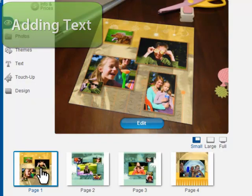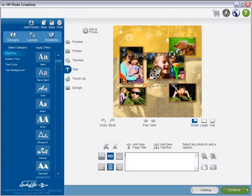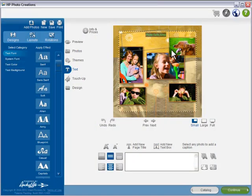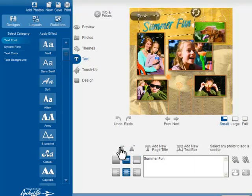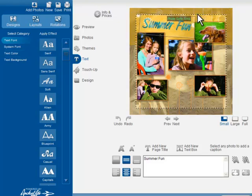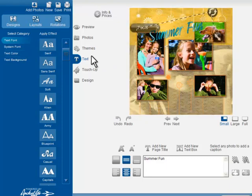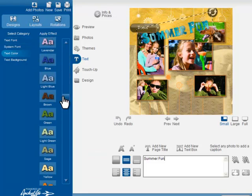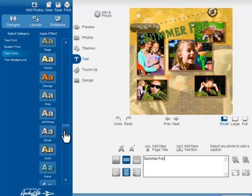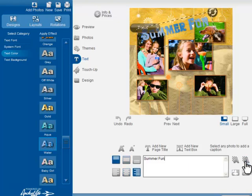Now let's personalize this page with some text. You can add stylized text to any item on the page. Let's type a title. It's easy to change the font, size, color, background, and alignment. You can even adjust the transparency for a beautiful layered effect.